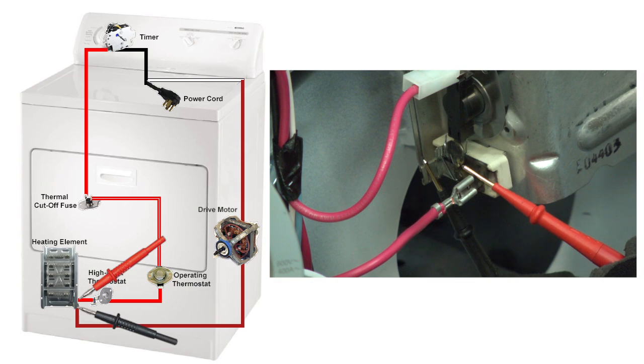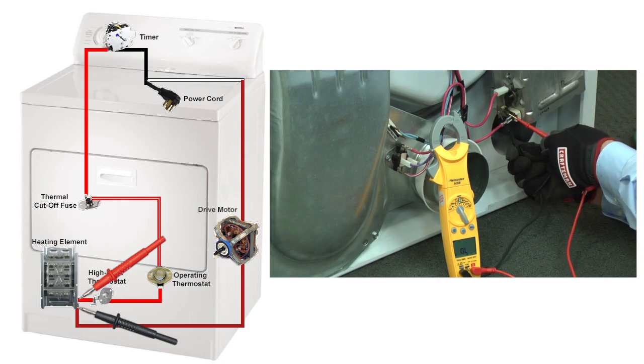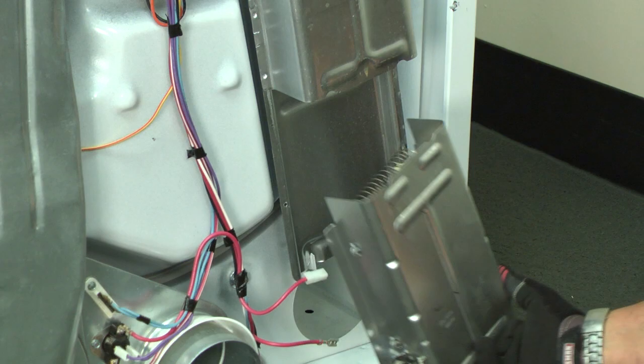Place your meter leads on the heating element terminals. You should measure near 15 ohms of resistance through the heating element. If you measure no continuity, then the heating element is defective. This video will show you how to replace it.